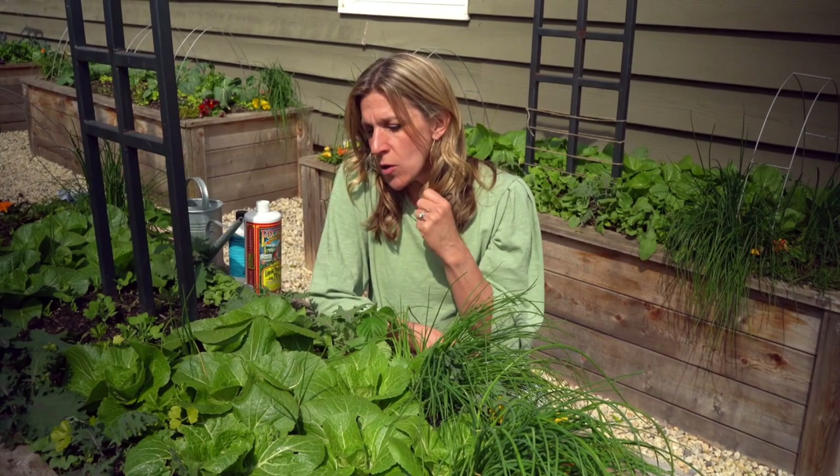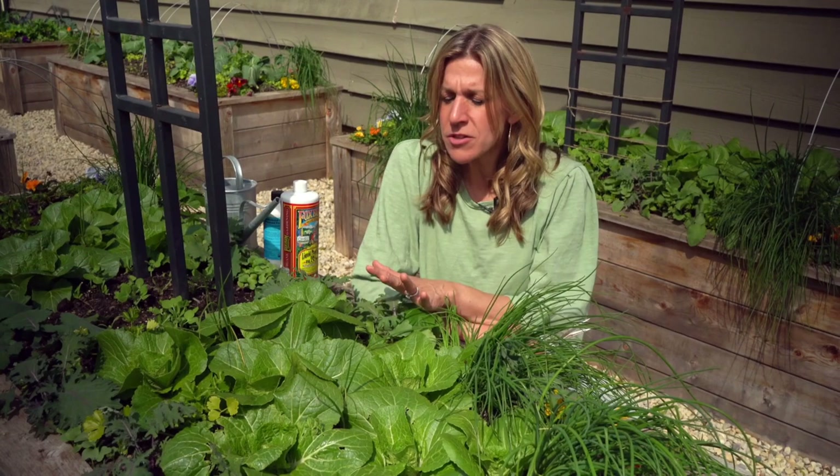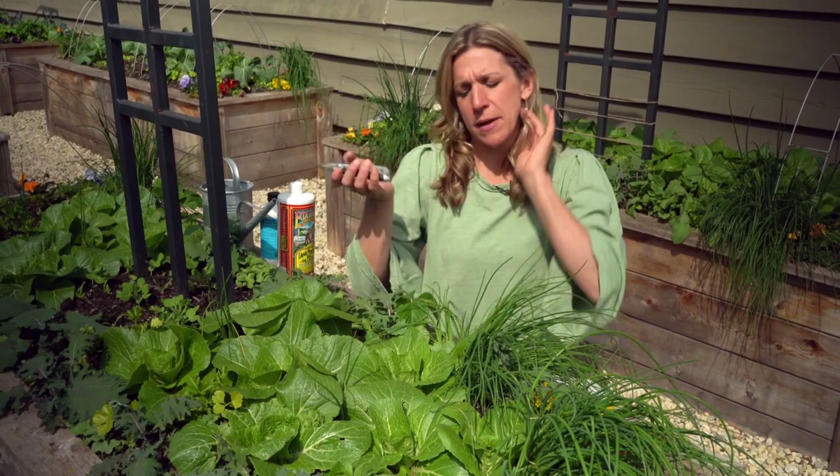This year I'm growing Napa cabbages here in my front two beds. I have about 20 plants planted all together — seems like a lot, I know, but I love Asian food. I lived in China for two years after college and if I could have stir-fried Napa cabbage every day, I think I'd be a happy, happier person.